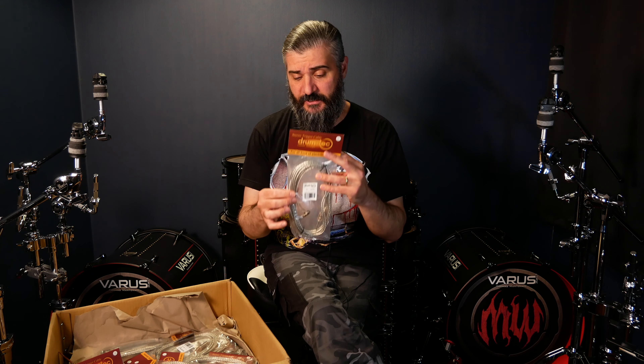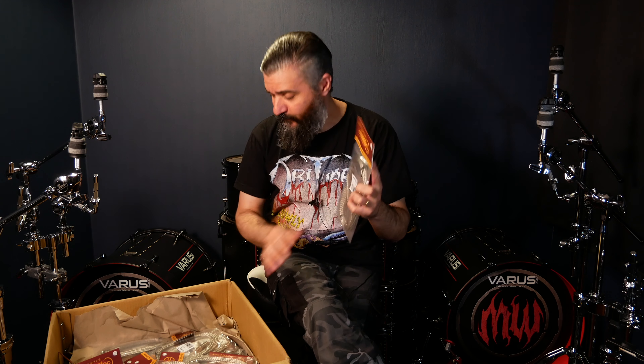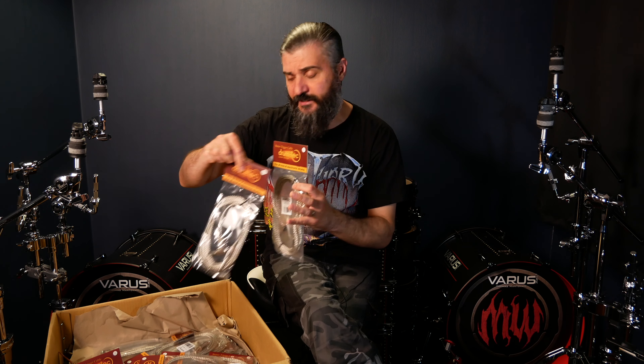I almost forgot — Drum Tech sent me new trigger cables! Transparent trigger cables that go really well with the hardware. They don't show as much as black cables, and for me the overall look is pretty important. Some 5 meters, some 3 meters, and 1.5 meter trigger cables. Also some splitters that I'll be testing, and some extensions.